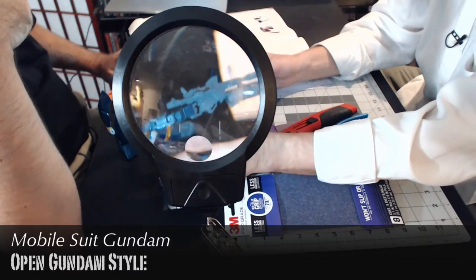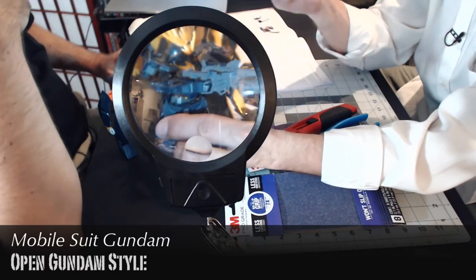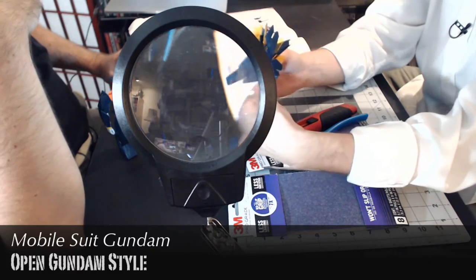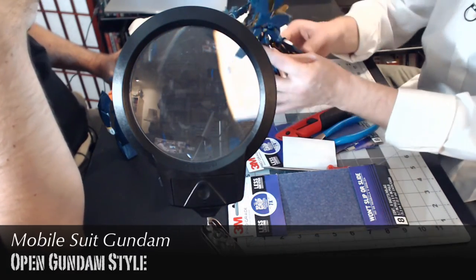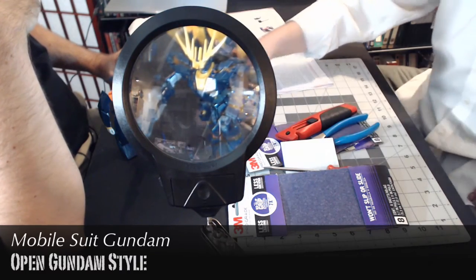The hands - you have different hands that you can put in for if you're doing a pistol grip or if you're just holding something. And the shield can go on the back or can be held on the arm. And he's ready for posing for action shots.